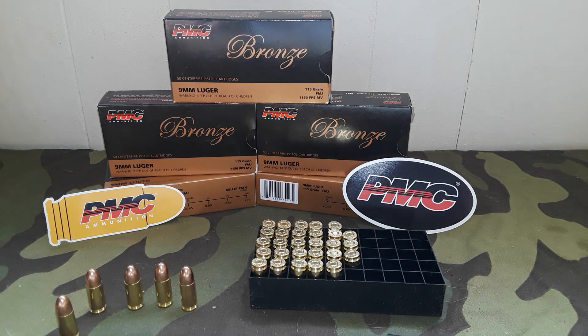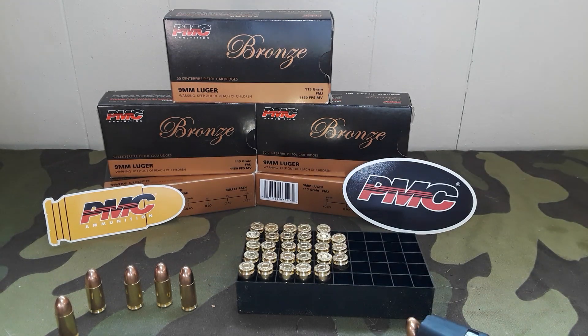We got cats in the background, but what we're going to do here — part of our 500 giveaway, which Victoria will announce after this video — is basically just an intro to PMC ammo.